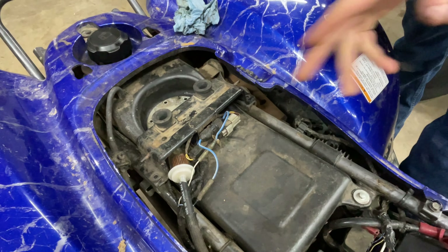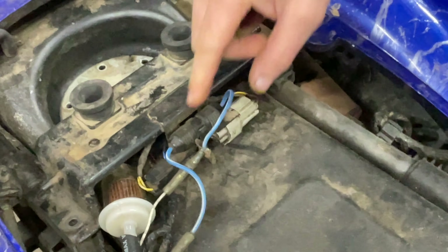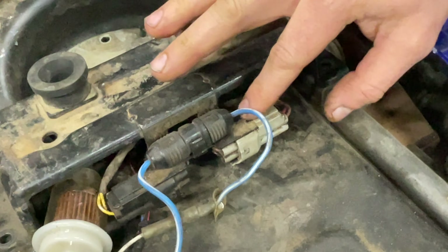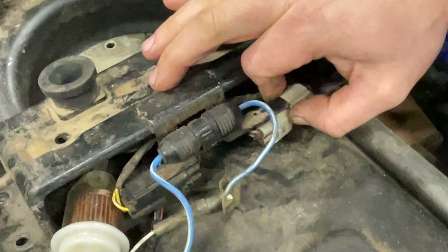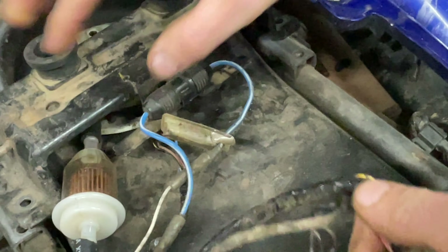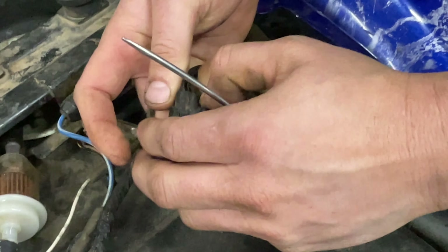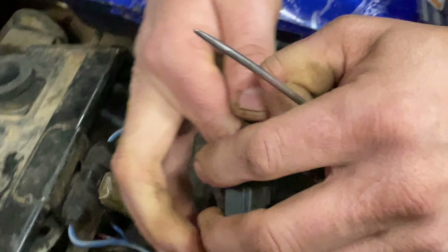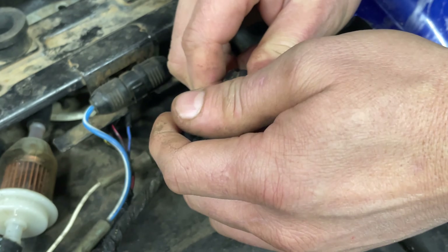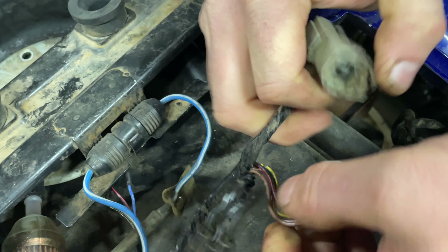So we're going to take the seat off, which I've already removed, and then you got this gray hookup and this black one. We're going to take these off and unplug them. Now while you're unplugging these, make sure that your key is off.